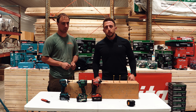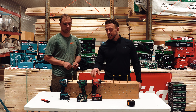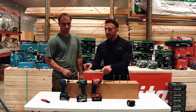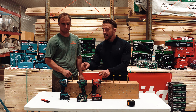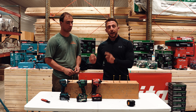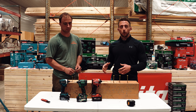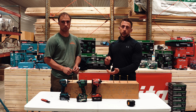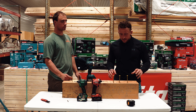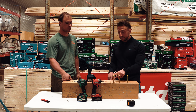Hey guys, welcome back to the channel. Me and Keith are here inside Coverage Supply and we're going to test out three impacts. We're going to test out a new one we have not used before — the Metabo — and see how it stacks up against the Milwaukee and the Makita, and also compare them in terms of power and ease of use. Keith is also going to talk about which one he likes best for putting on metal roofing screws. First, let's see which of these impacts drives these three-and-a-half inch lags the fastest.